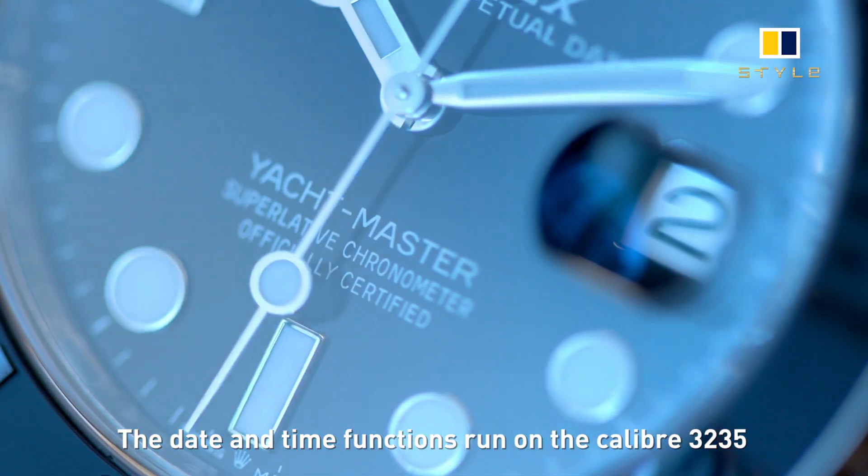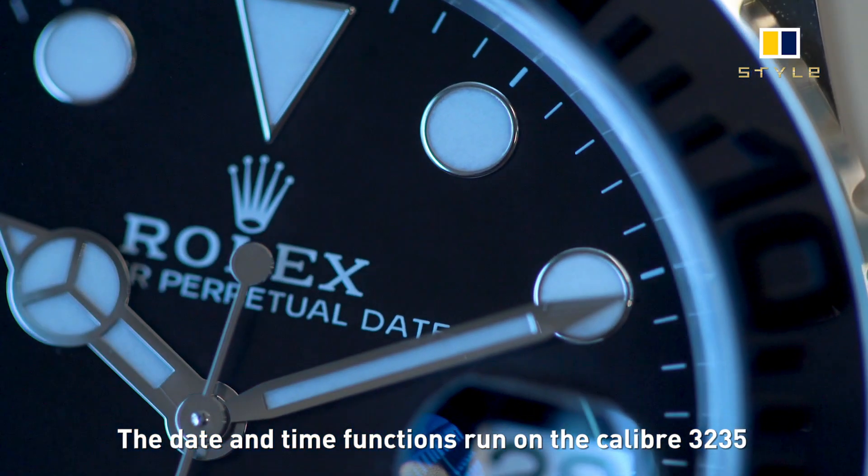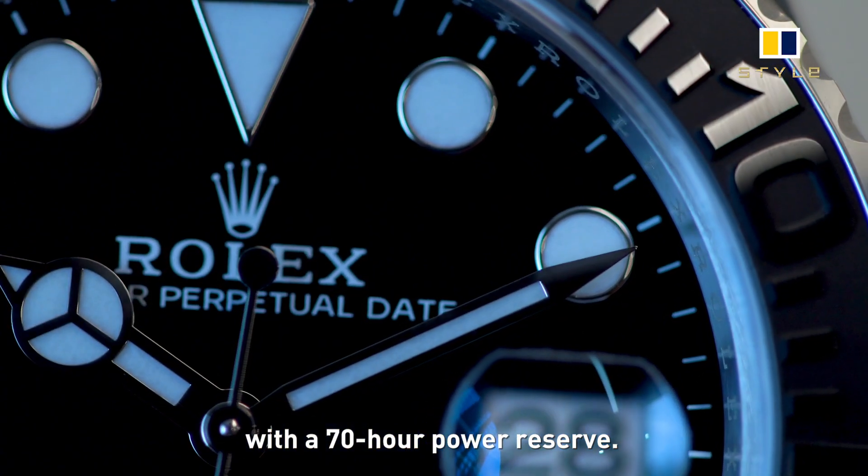The date and time functions run on the Calibre 3235, with a power reserve of 70 hours.